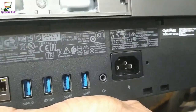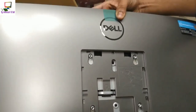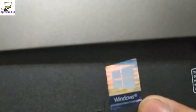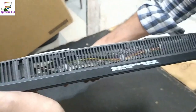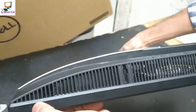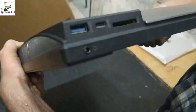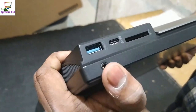So we have an all-in-one PC with genuine Windows Pro. We have to see how the speaker is. We have to check the sound and recover the serial.